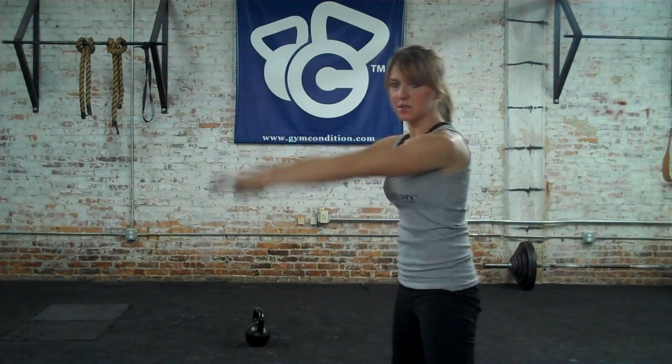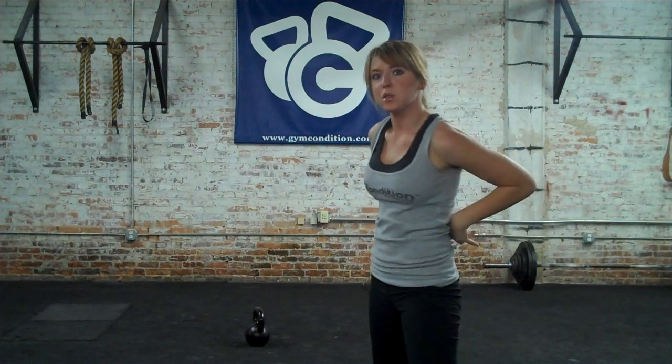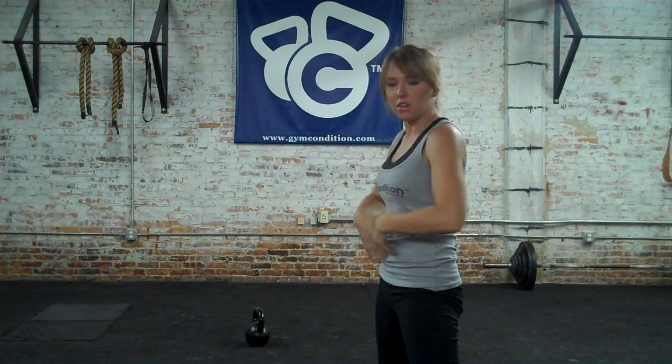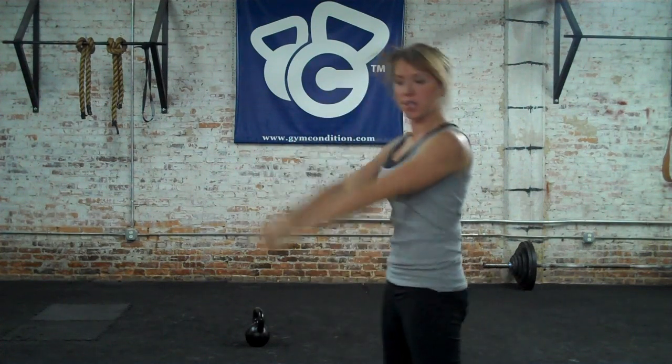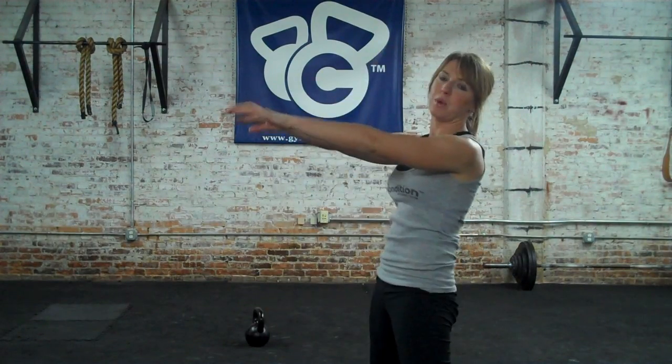Now let's talk about breathing for a second. You want to make the breathing match the movement pattern in the swing. So at the bottom, sniff in during your hike and then forcefully exhale during your snap. There are two reasons you do this. Number one, it's safer — all those muscles around your spine are engaged and tightened when you're snapping. Number two, by making the movement and your breathing match, it's going to make your swing a lot crisper. Try to breathe that way and make your swing lazy — it's almost impossible.